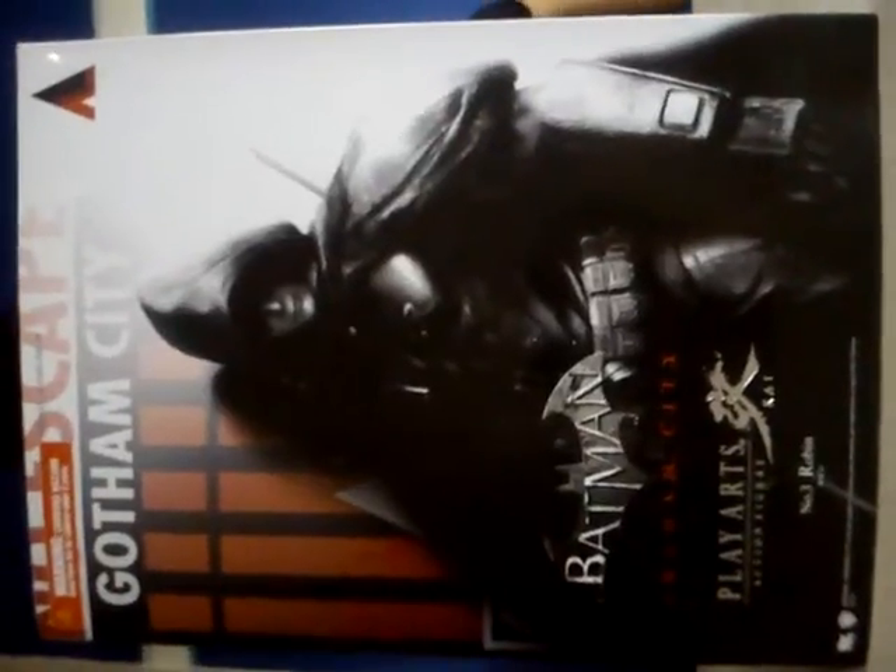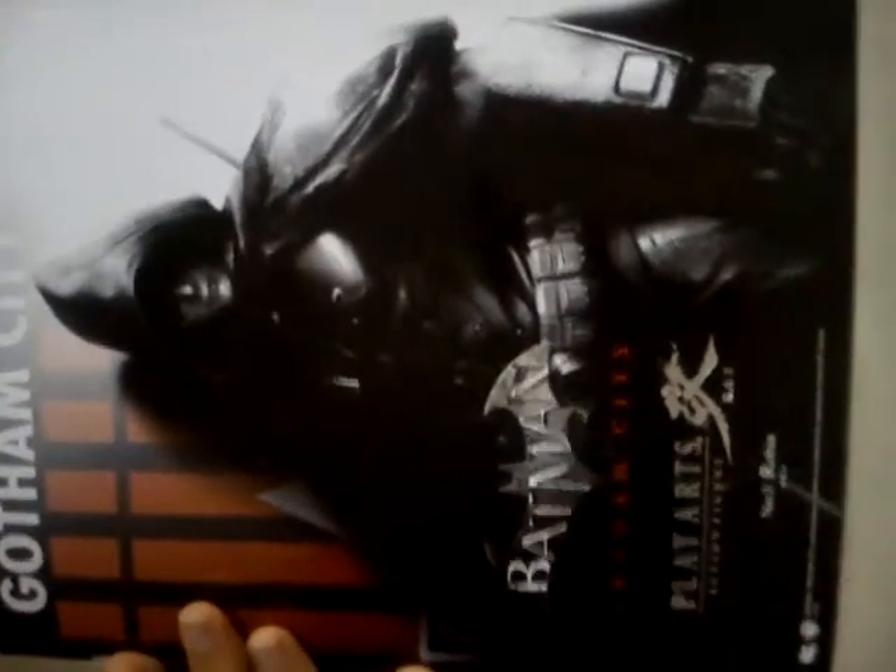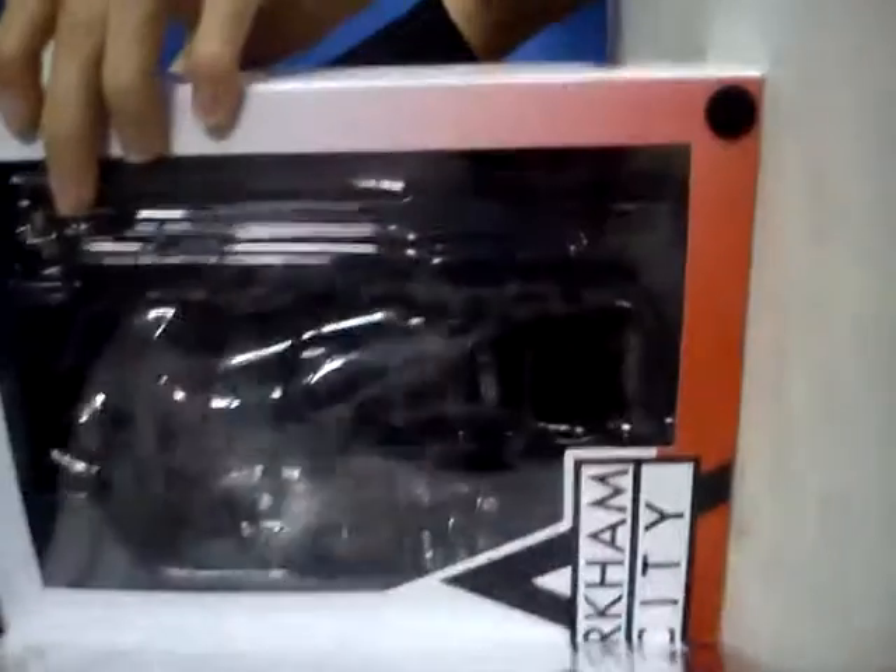We're doing another review on the Batman Arkham City Play Arts action figure number 3, Robin. While we are actually on it, let's show you the box. The front has a picture of Robin, and you can take a look inside to see the extra little hands you get with Robin. The back of the box has all little signposts with Robin and Batman on it.